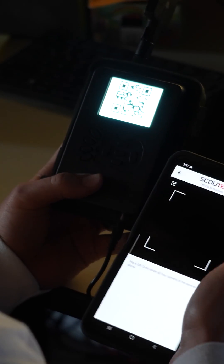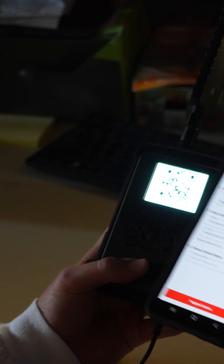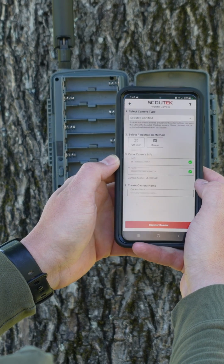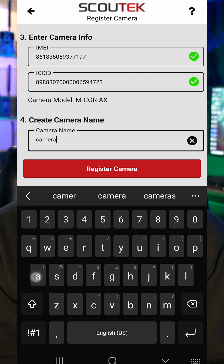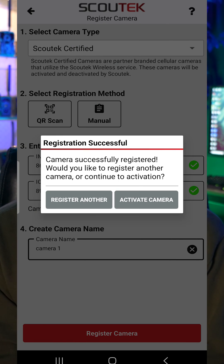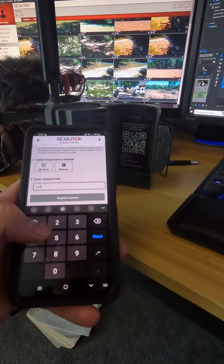Step number two is to press that button to scan QR code. Now if your camera has an LCD screen the QR code will be displayed there. If it does not, it will be in the form of a sticker located somewhere on the inside cover of your trail camera. Once you scan that QR code you'll go ahead and give your camera a name and press register. Just know that if your phone's camera is broken or that sticker is damaged, you also have the option to enter the IMEI and ICC ID manually.